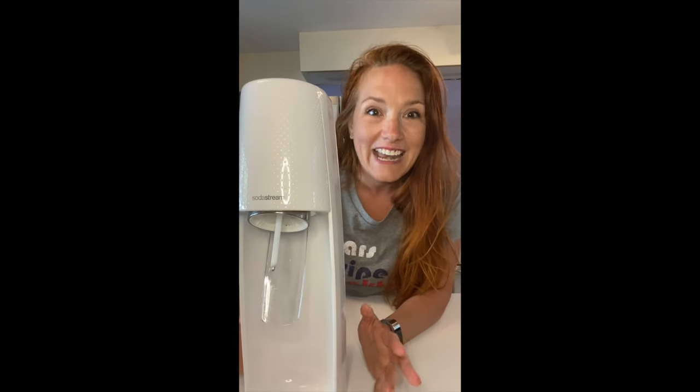I decided to get one of these. You can find them at most big-box stores — Target, Walmart, Bed Bath and Beyond, and online on Amazon. They're everywhere. This particular one is a SodaStream. What I absolutely loved about it when I unboxed it was that there are no cords — absolutely nothing — so it can be anywhere in your kitchen, dining room, or living room. You can carry it around the house with you if you wanted to.